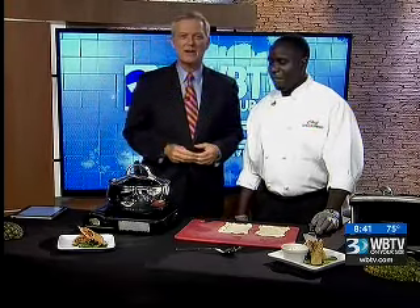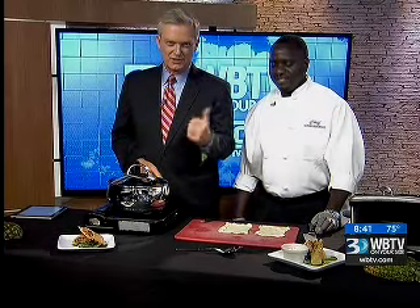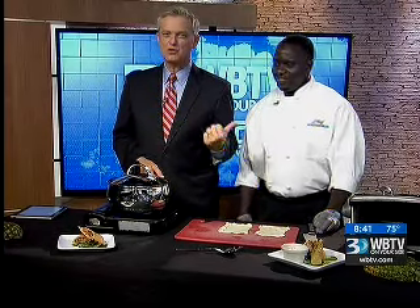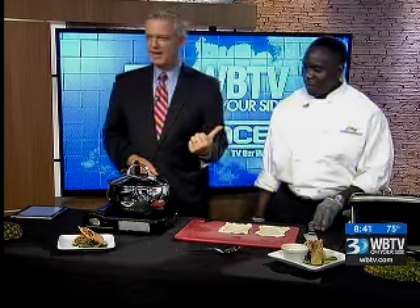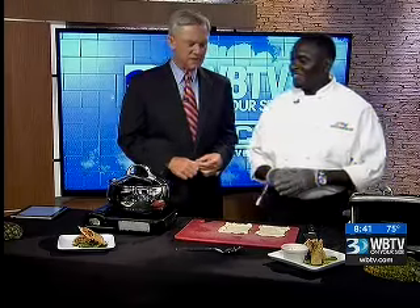It's now 19 minutes to 9 o'clock. Welcome back. It is time to eat and it doesn't get any better than Chef Andarrio Johnson from Cuzzo's Cuisine Food Truck. And he is back in the studio here. It's great to see you, man. Always good to see you as well. You got a big special coming up today.